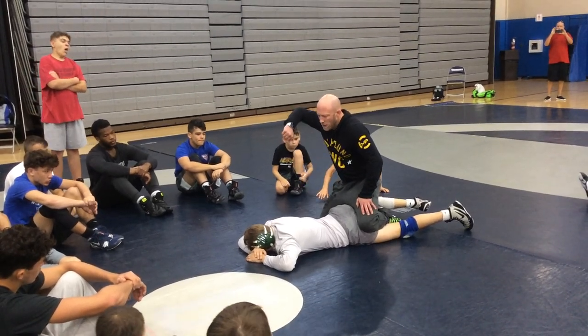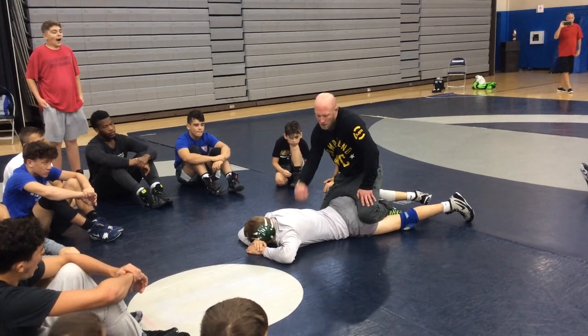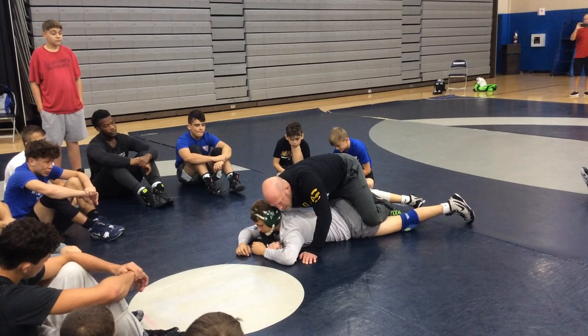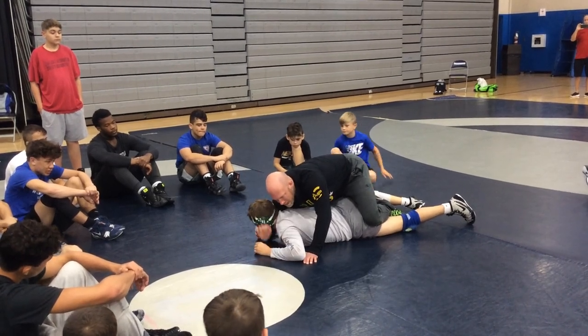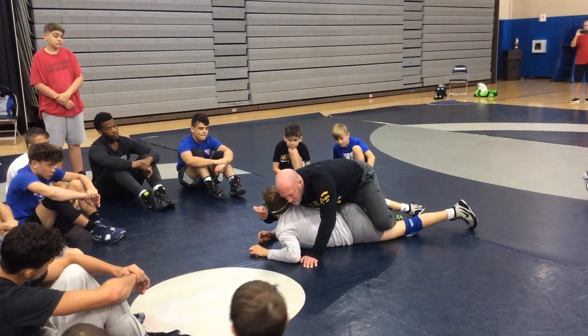All I want you to do is dig up under their chin and put your knuckles on the far side of their cheek. So I've got a right leg in, my right arm's going to dig up under his chin, I'm going to put my knuckles on the far side of his cheek, and I want to make him look at my bicep.